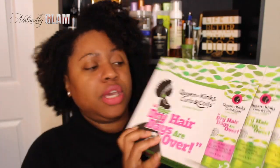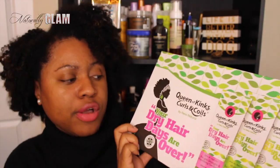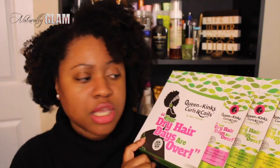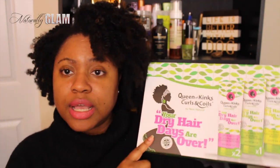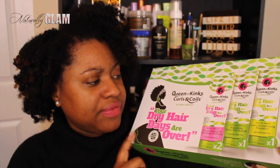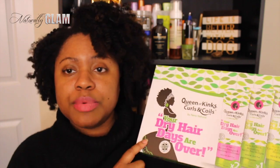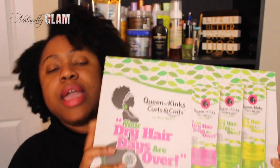Hey Naturally Glam Fam, it's your girl Jonna, and in this video I'm going to be doing a product review for the Queen of Kinks, Curls and Coils by Neno Natural Hair Care Products. This is a new product line that was released and I believe they're based in Britain, in the UK. I was sent these products to try and give a review and let you guys know what I thought.